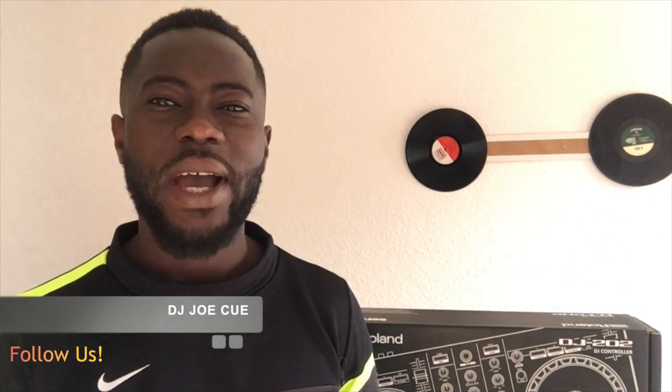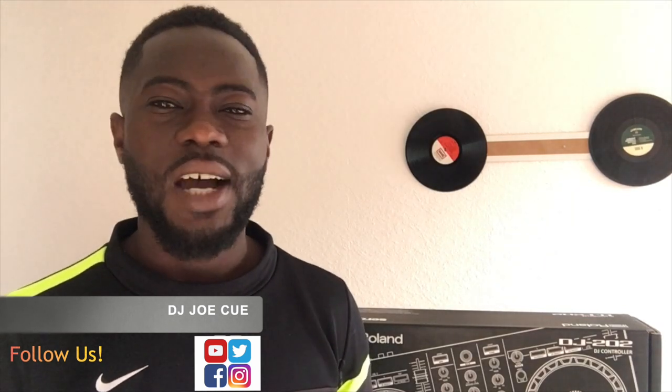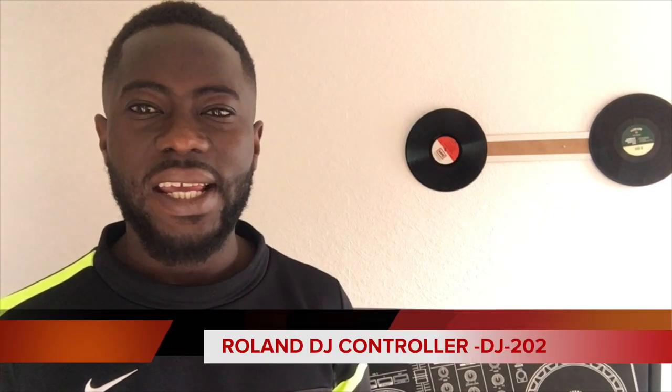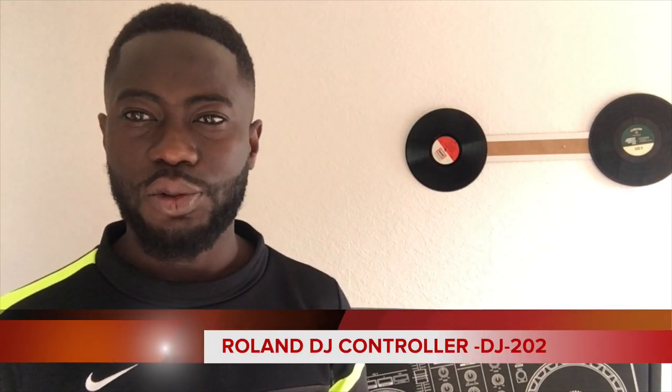Hello everybody, welcome back to DJ Jokeyuu TV. My name is DJ Jokeyuu and today I'm here with a new DJ controller called the Roland DJ202.